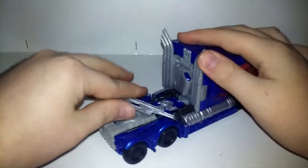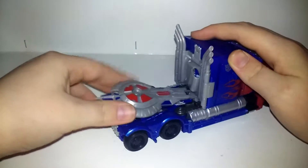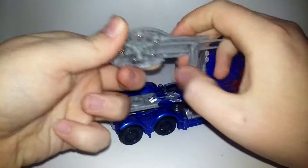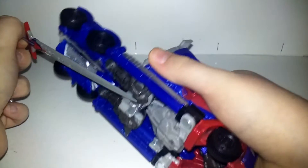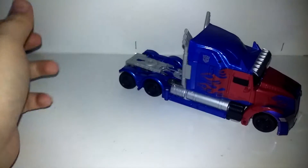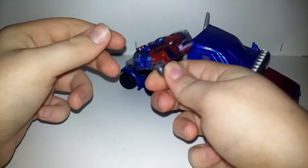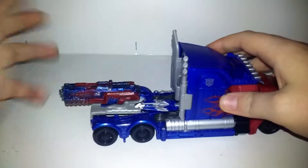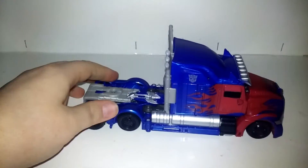I did make a custom gun for him, which I think looks great, and that can also plug in there — you can turn it around too. That's all for accessories. To transform him, you need to take the canopy off.